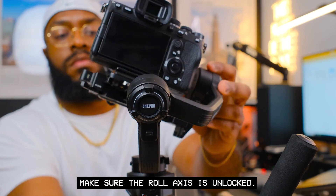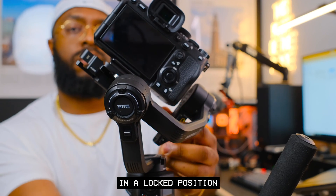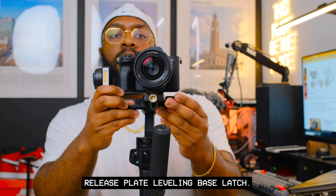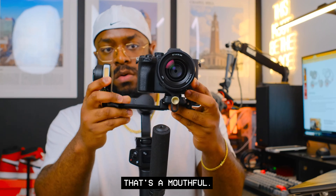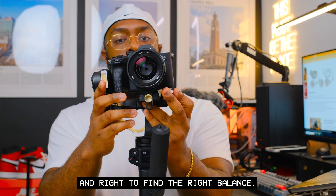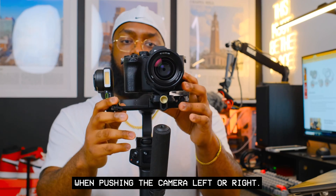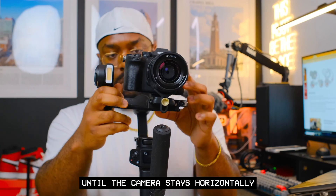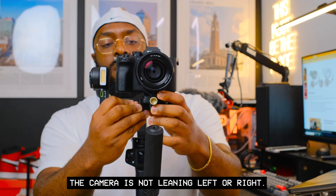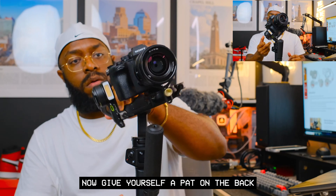When balancing the roll axis, make sure it's unlocked. I like to lock the tilt axis since I've already balanced it. For the roll axis, unlock the quick release plate leveling base latch — this allows you to slide the camera left and right to find the right balance. Use micro adjustments, and keep adjusting until the camera is horizontally level to the ground and not leaning left or right.